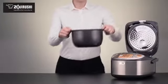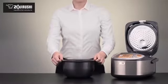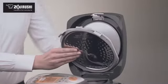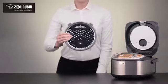The black thick spherical inner cooking pan distributes heat evenly and is nonstick coated for easy cleaning, and the inner lid is made of stainless steel and is detachable and washable.